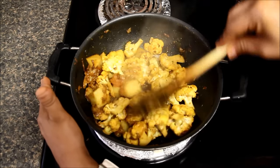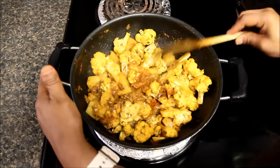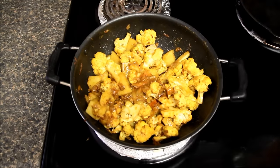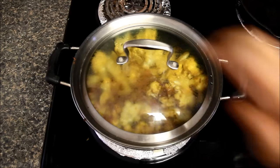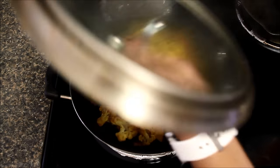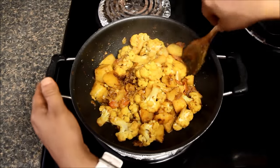Now the veggie has been roasting for eight minutes and cauliflower has released a lot of water. And now I'll reduce the heat to low, cover it and let it cook for 10 to 15 minutes or till veggies are soft. We will sauté them a couple of times in between so that veggies do not stick to the bottom.